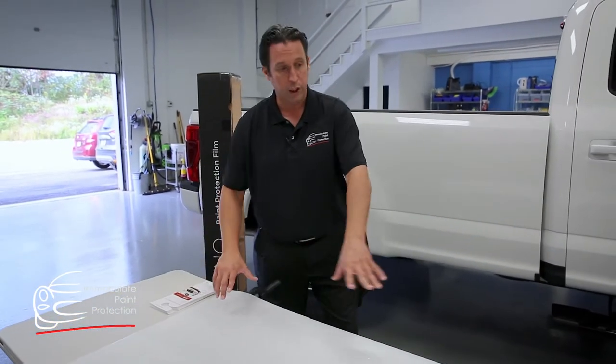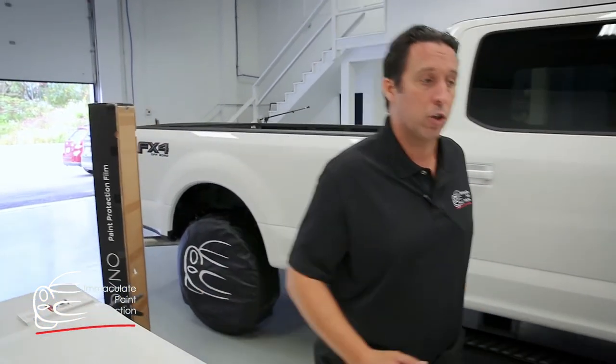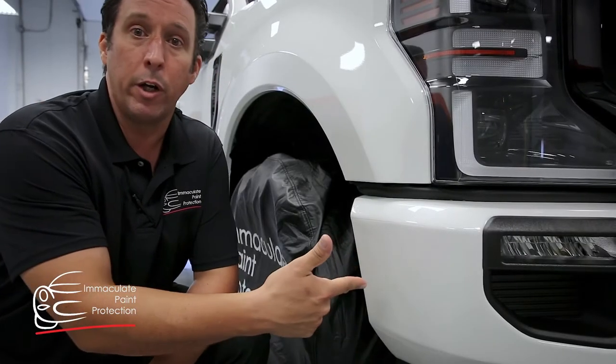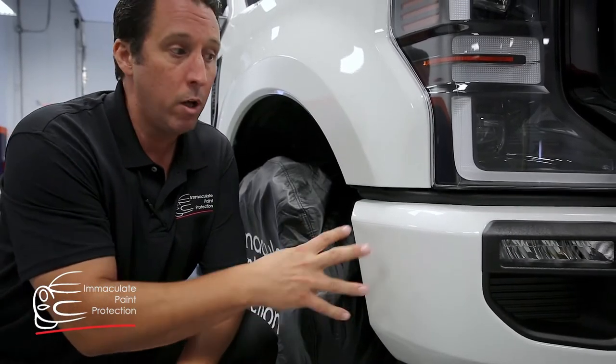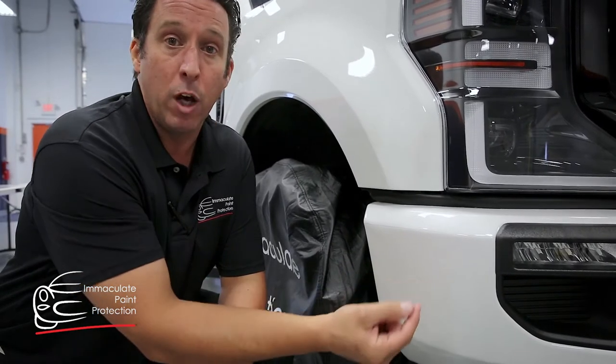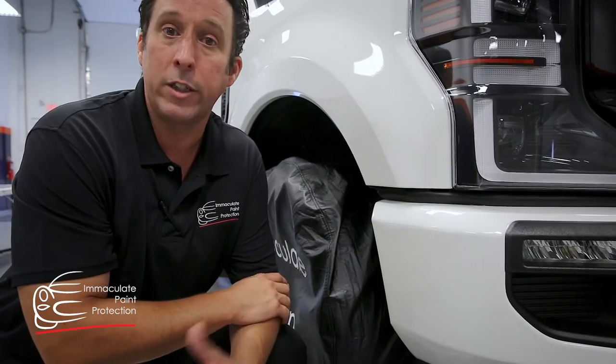We've already cut out these individual pieces. We'll be putting them onto the rocker panel of this truck, but let me take you up to the front of the truck right now. Here's what we got — this is a steel bumper here, so it's important to put paint protection film on this truck. Once this paint gets chipped up, if it gets through the primer, it's going to start rusting off, and the rust against the white is going to look terrible.